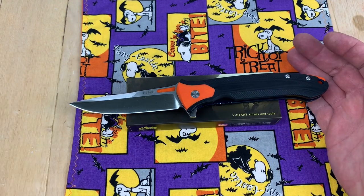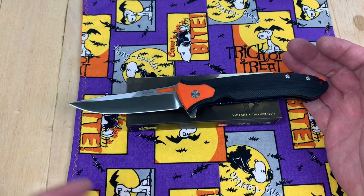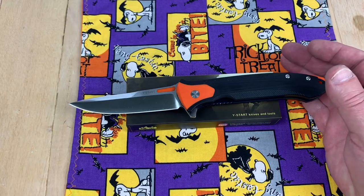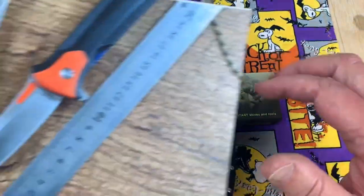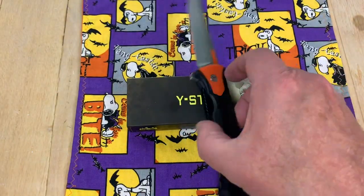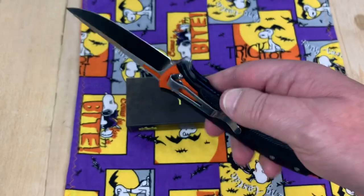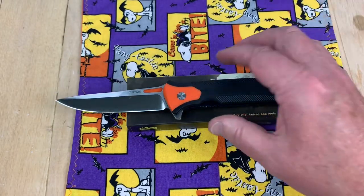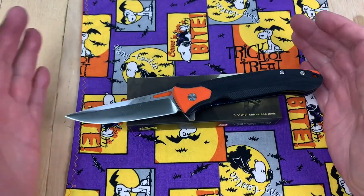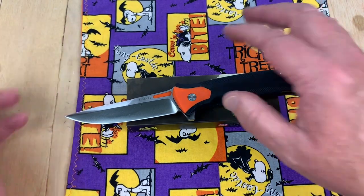It's the LK5025. What's half of 50? 25. So, 50-25. It not only comes in orange, it comes in green as well. And of course, it's a spinner knife too. Did you notice that? And it's tip-down only — because only the best knives in the world are allowed to be tip-down carry.